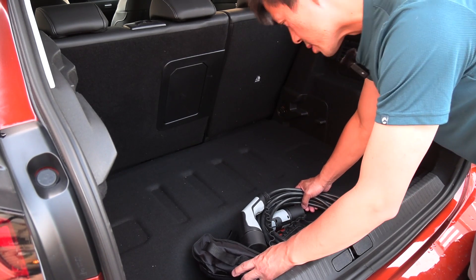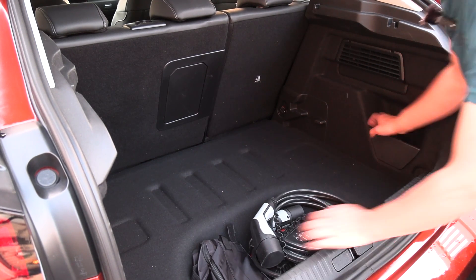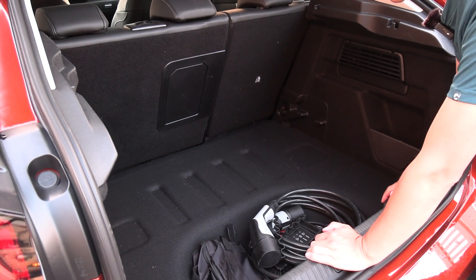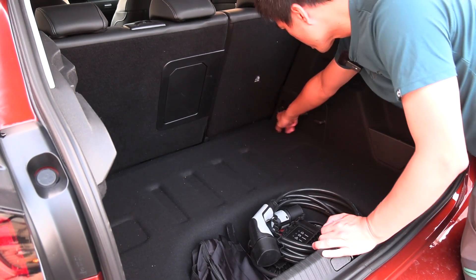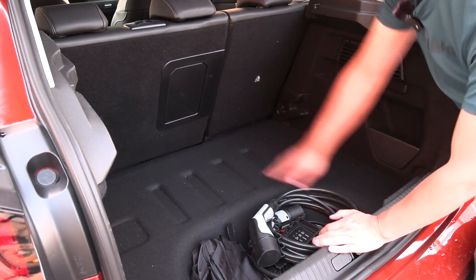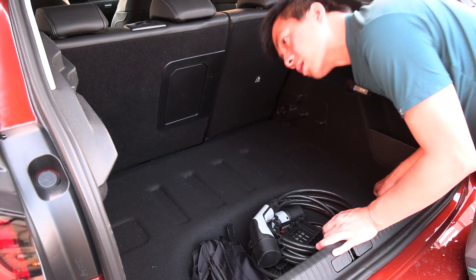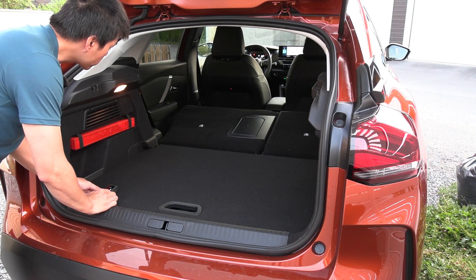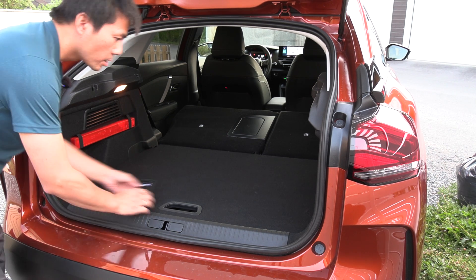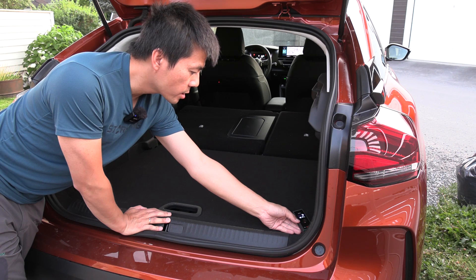It could be impractical though, because you tend to put all the luggage on top of it and then need to access the cables. There are some pockets on the sides, but they're too small for cables. Since there's no frunk, the cables go here. We have metal hooks in all four corners for securing cargo — nice and sturdy. No 12-volt outlet in the trunk though. With the rear seat folded, the length is 166 centimeters, and diagonally roughly 180 centimeters.